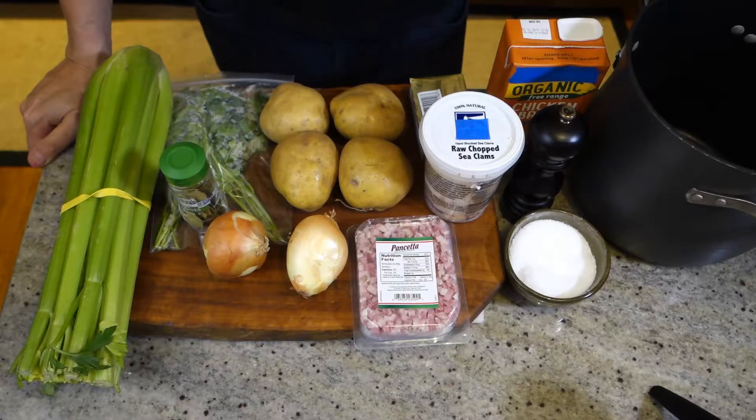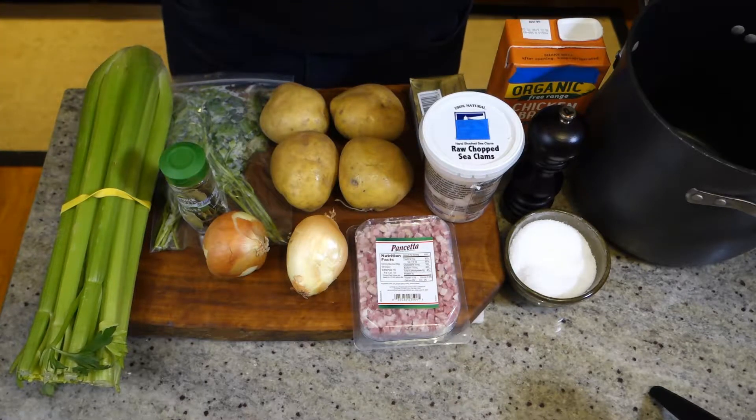Tonight we're going to make Rhode Island clam chowder. Just got back from the grocery store with our ingredients for our Rhode Island clam chowder.